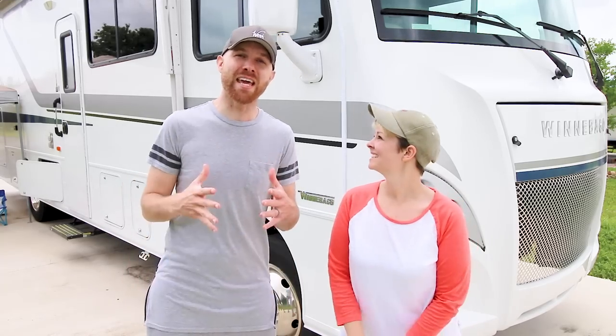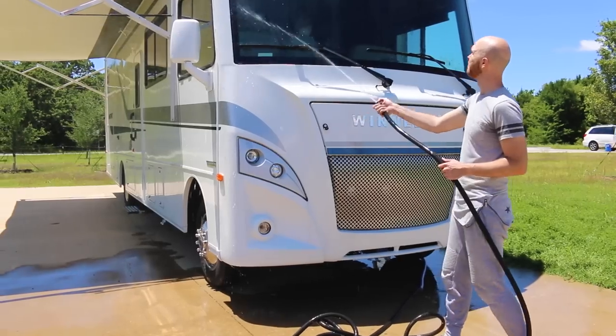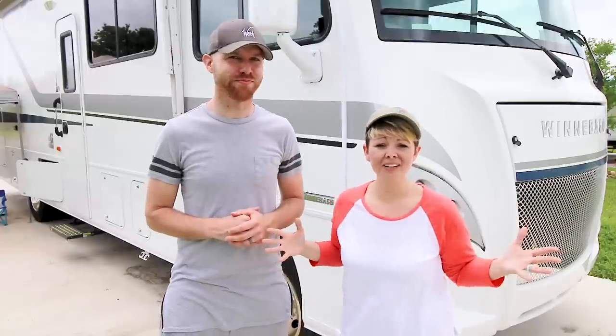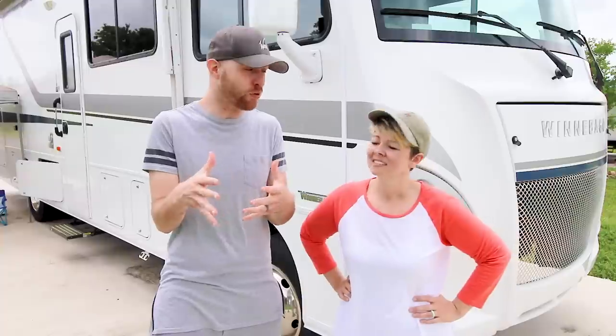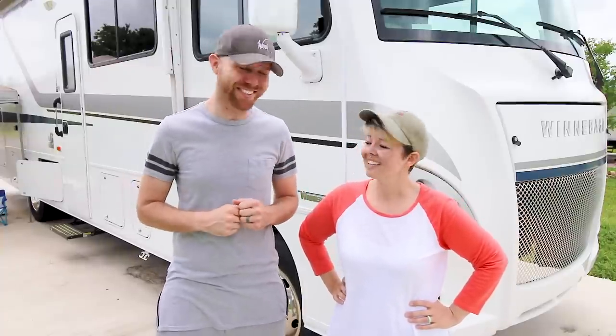Hey guys, it's Nick and Jess and today we are tackling cleaning the RV — yearly maintenance, ready for travel season, spring cleaning, whatever you want to call it. That's what we're doing today. So follow us step by step and we're going to tell you how we do it. This is how we clean our RV top to bottom. Let's get to it.